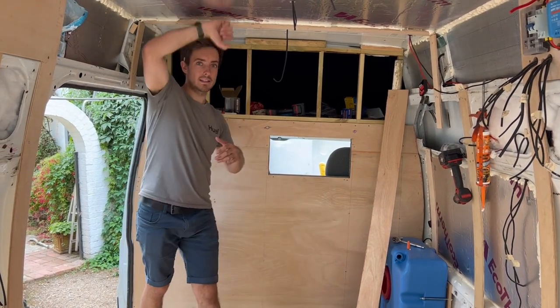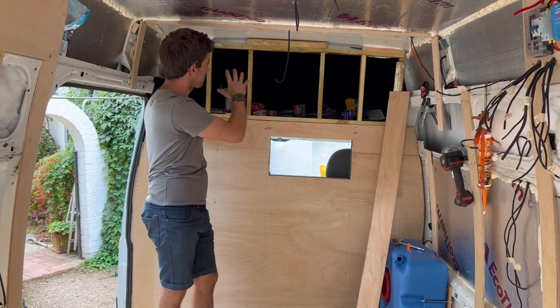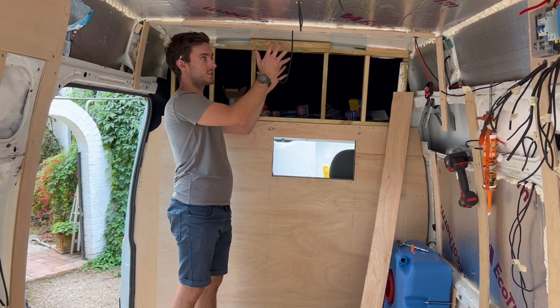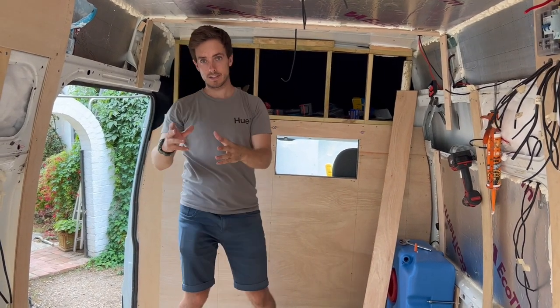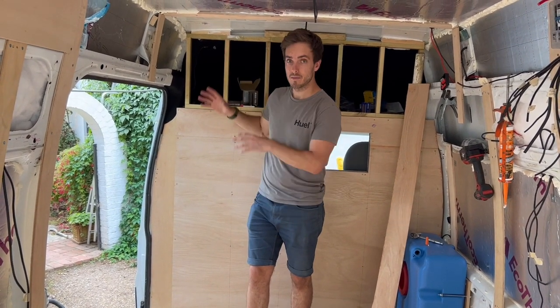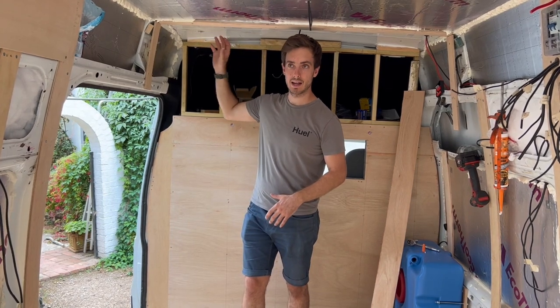The whole roof has been insulated now apart from this section here. The reason I've left this until last is because I was working on the bulkhead and wanted to get that done first. I also mentioned there's going to be a wood burner just here, so I wanted to figure out exactly where that flue is going to be to make sure I don't insulate near it.